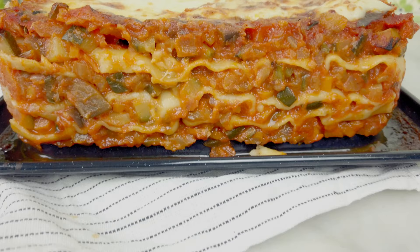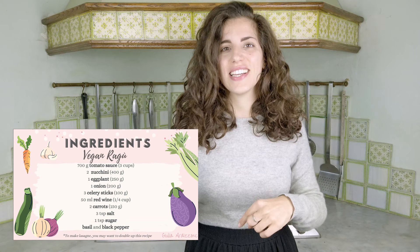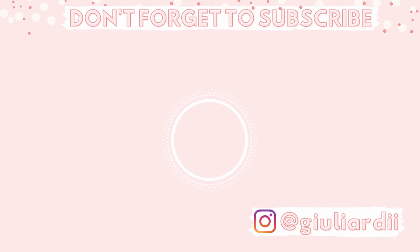Stay tuned for the lasagne recipe coming up soon on my channel. Thank you so much for watching. I hope you guys enjoyed this video. If you did, leave it a thumbs up and don't forget to subscribe to my channel for new weekly videos. Also if you'd like to grab your copy of the recipe, click the link down in the description. Bye bye!